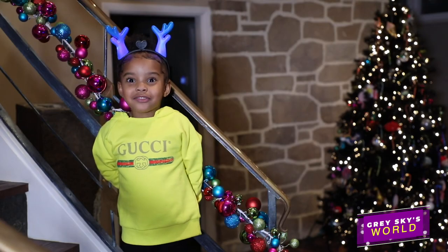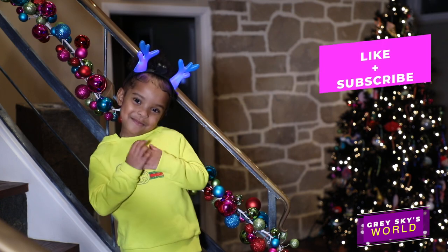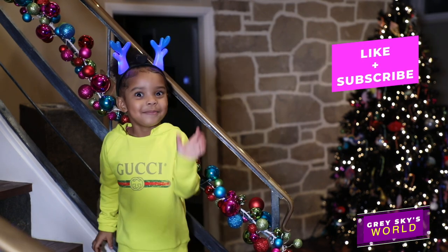The best part of the holiday is spending time with my family. Happy — subscribe! Bye.